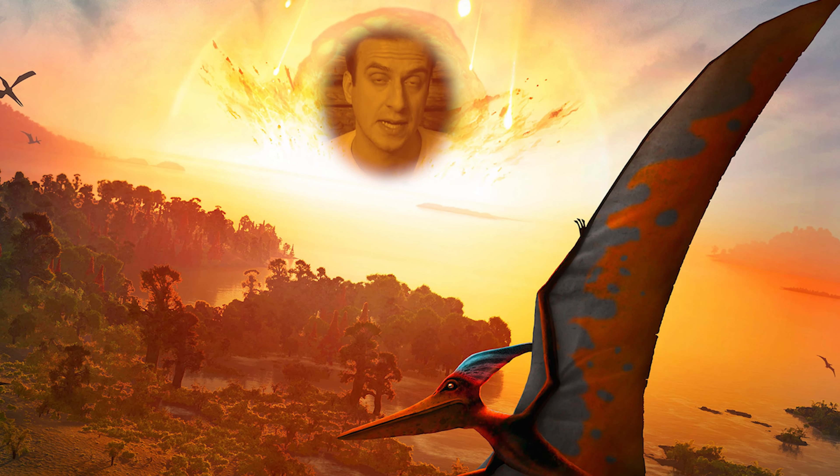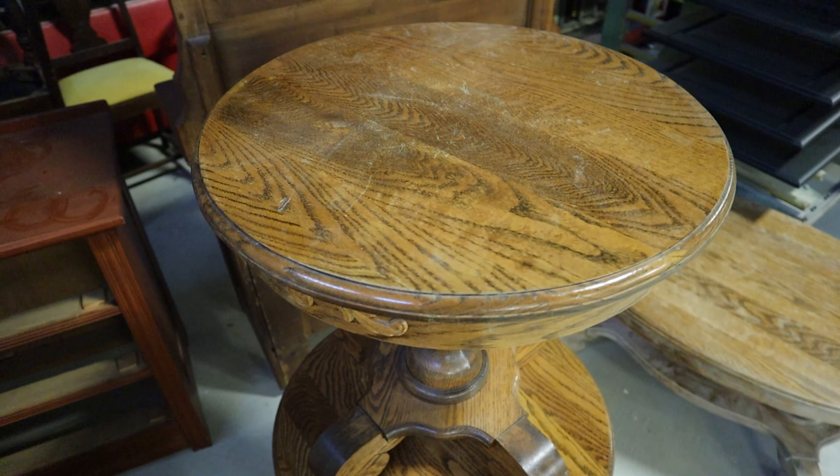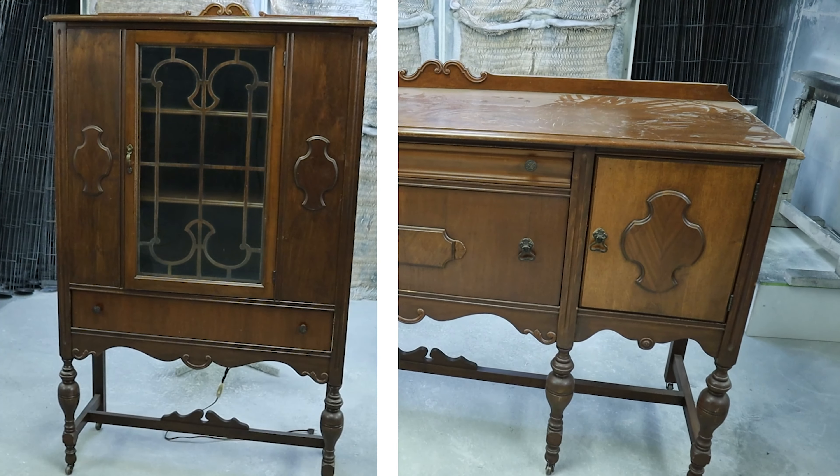I have a ton of different old dinosaurs here — tables, dressers, nightstand stands, dining table, chairs. So buckle up, let's get into the process. There's a lot to cover.